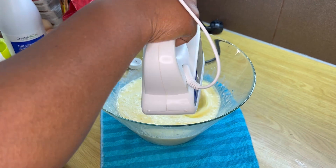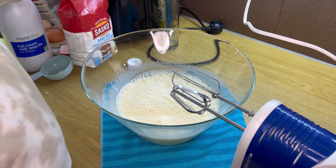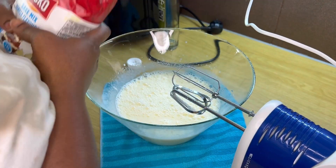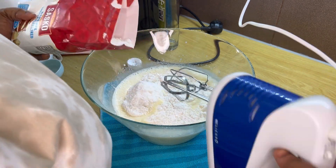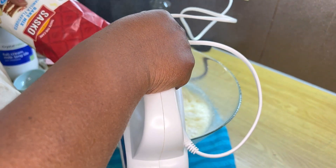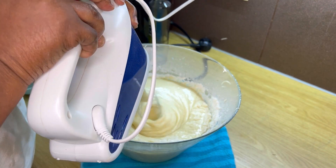I'm using my hand mixer to mix it properly before adding my cake mix. I started with the vanilla, adding it bit by bit and using a low speed when mixing. This is very easy and stress-free.